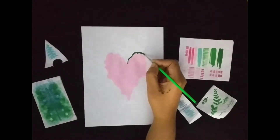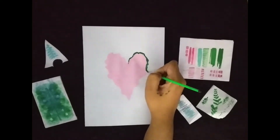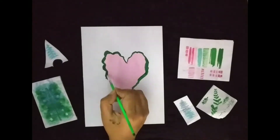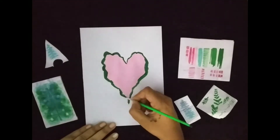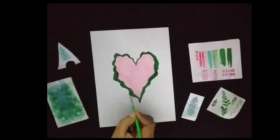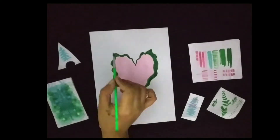The thickness of the border can vary. The top part of the leaf is pointed towards its respective sides.